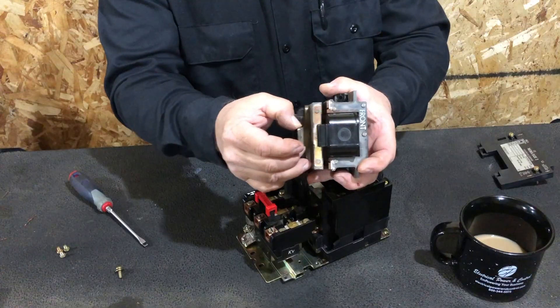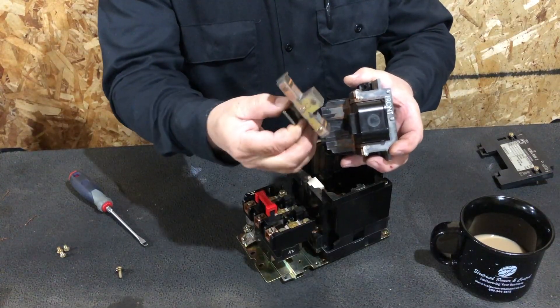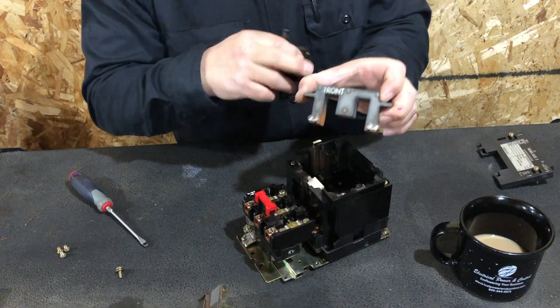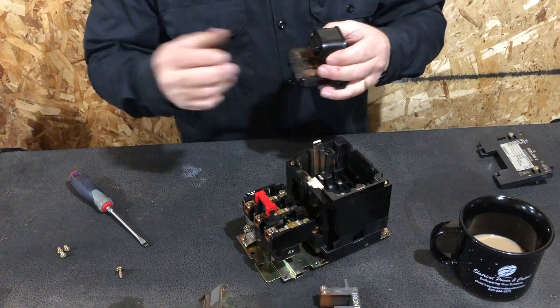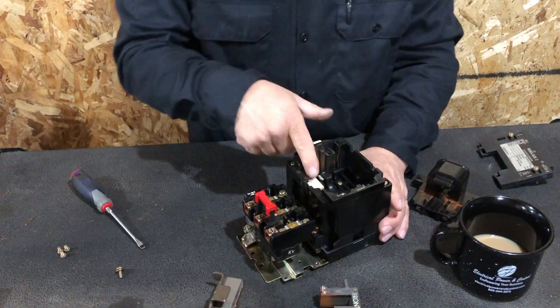Let's take the armature out — that's the bottom half, the part that pulls the latch. Set it to the side, then pull the top out. You'll notice it's labeled with 'front' written on it to keep orientation easy. When the coil turns on, the hook on the bottom armature grabs a component on the top section.